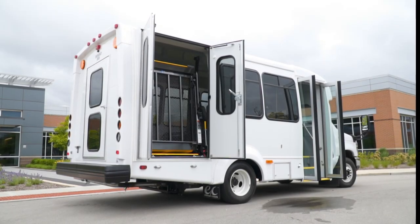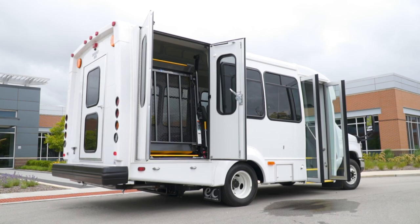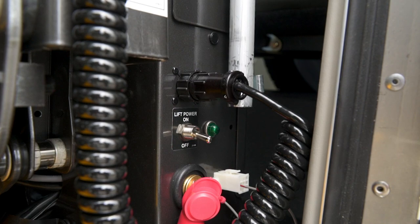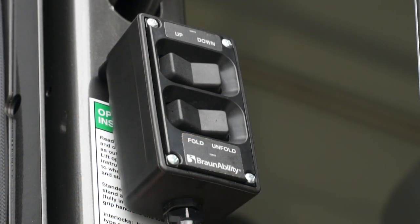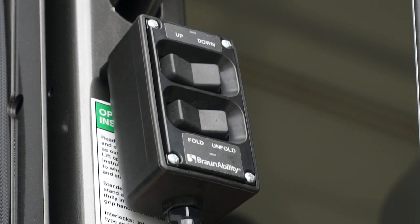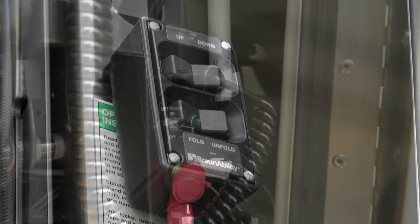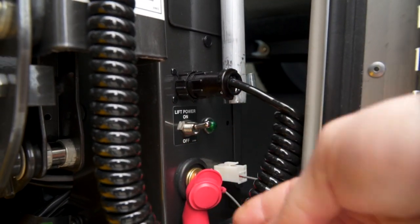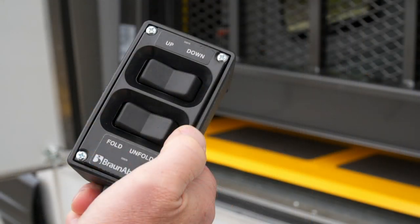All of the key functions of your BraunAbility lift are easily and conveniently controlled using the on-off control switch mounted on the outboard face of the pump module and the up, down, fold, and unfold control switches on the BraunAbility handheld pendant control. To operate the lift, check to be sure the on-off switch is in the on position and then simply use the handheld pendant to choose the appropriate functions.